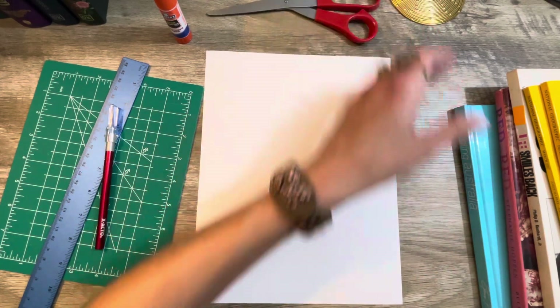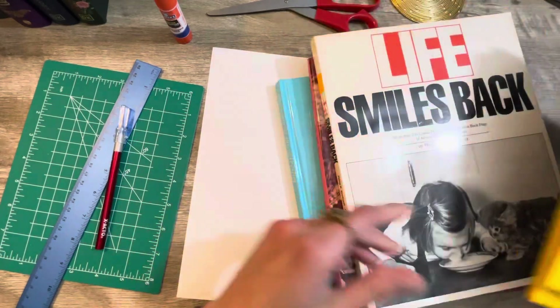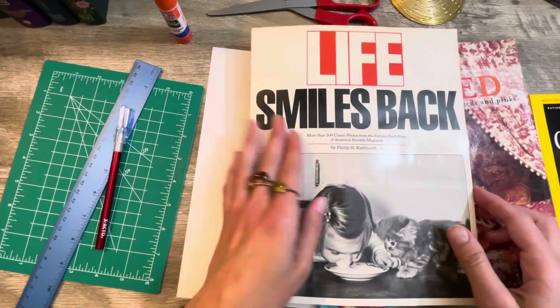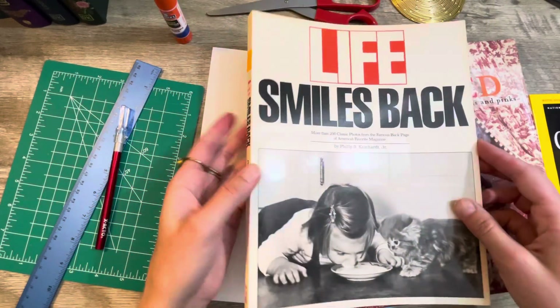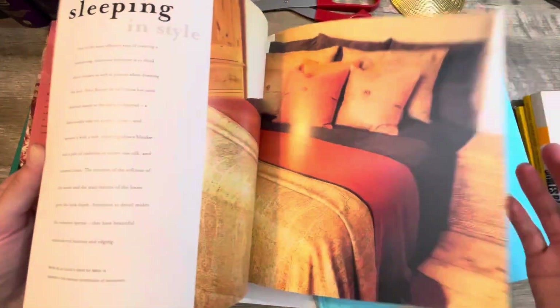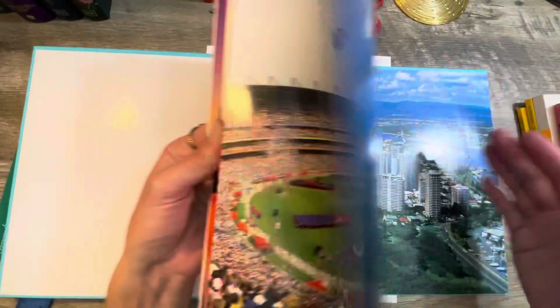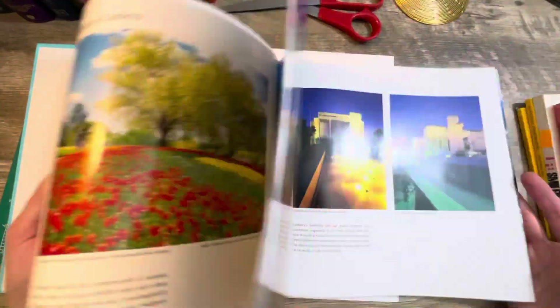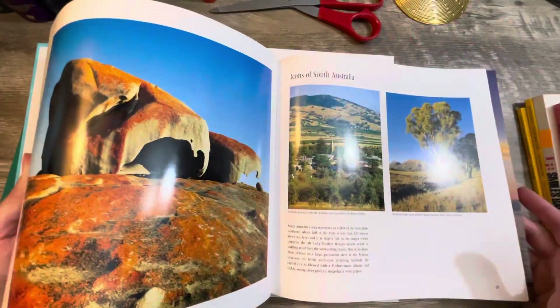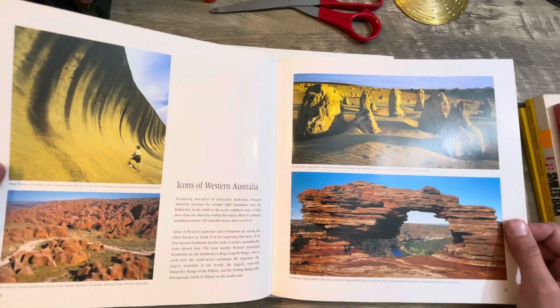I stopped at one of my local thrift stores on my way home from work and picked up some books to look through. I've got two National Geographic magazines, I found this Fun Life Smiles Back — it's full of really funny, cute images, all black and white. This one is called Red on Red, creating stunning interiors using reds and pinks, it's full of gorgeous colored images. And then I found this last one, Celebrating Australia, just really full of absolutely gorgeous images. Let's see what kind of collage I can create. I have never done collaging before, so this is all new to me.